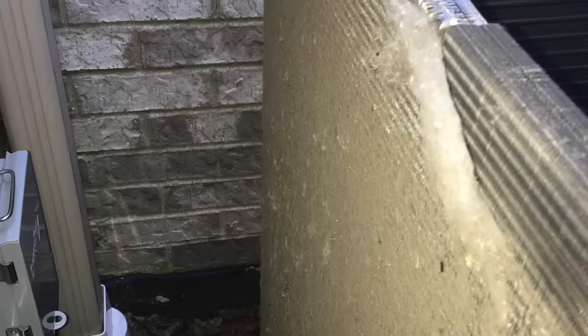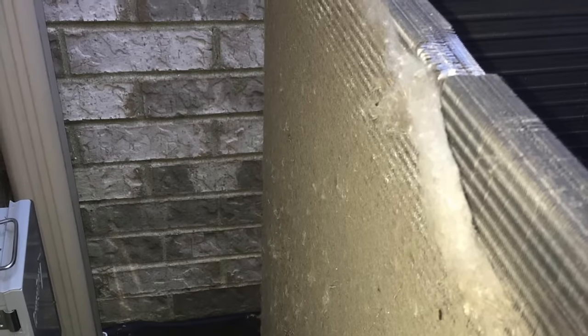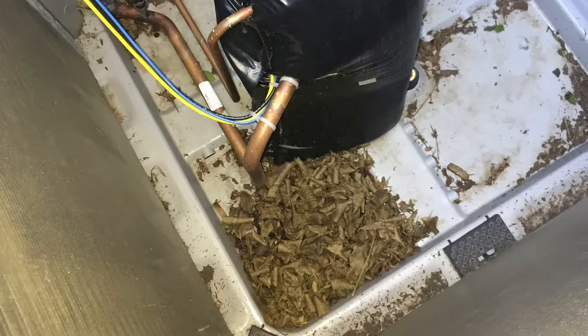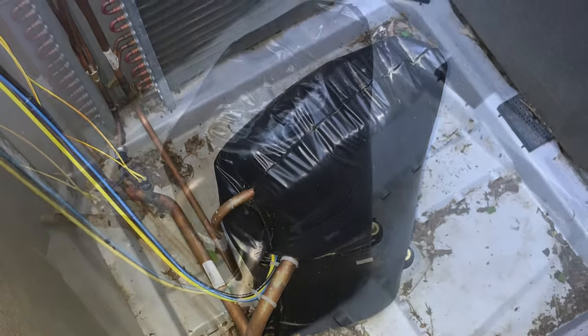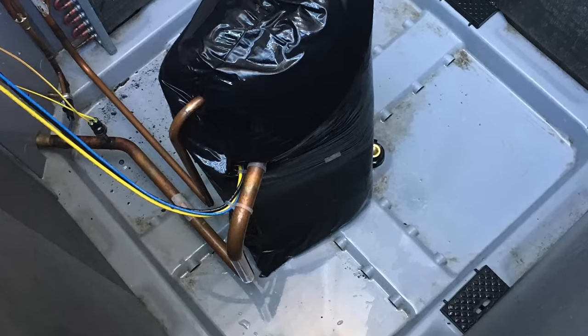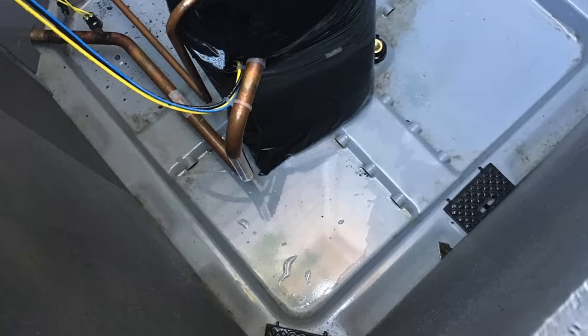Altoff doesn't consider it a proper condenser cleaning unless the panels are completely removed. Cottonwood, dirt, and debris can significantly reduce heat transfer, which affects efficiency and your air conditioner's ability to efficiently cool.